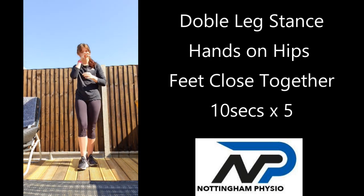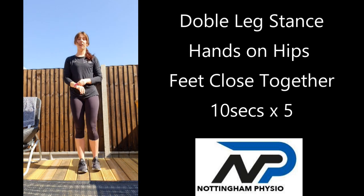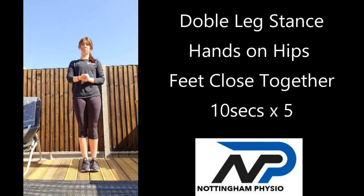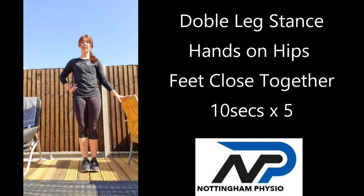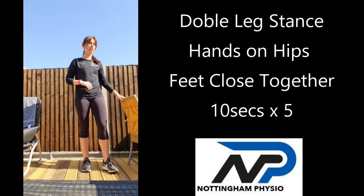We have a few seconds rest and then we're going to go again. Hands on hips, feet as close as you can get them — and go. If you're struggling and you've got a chair, you can hold on to the chair slightly, but try and keep your hands on your hips as much as you can.